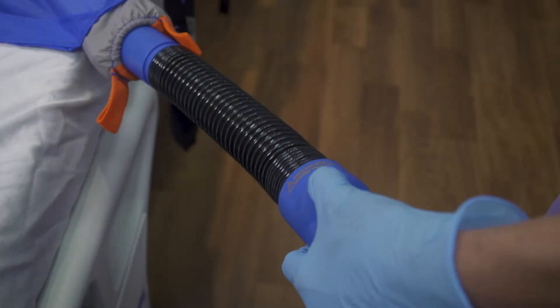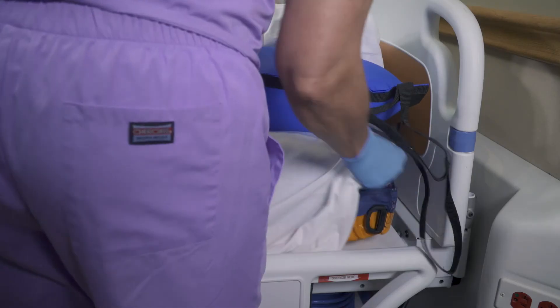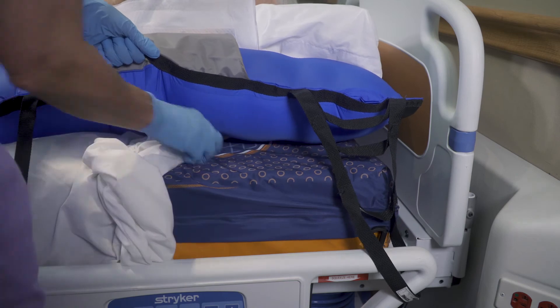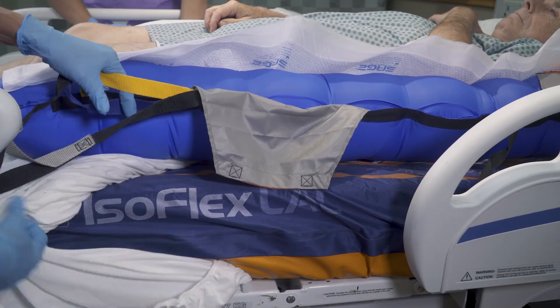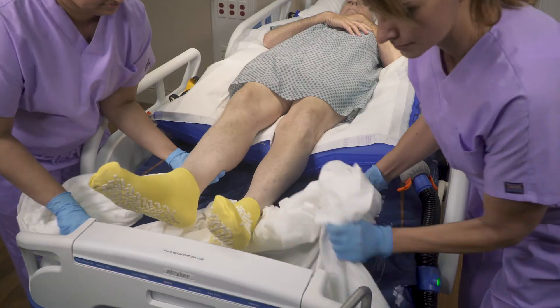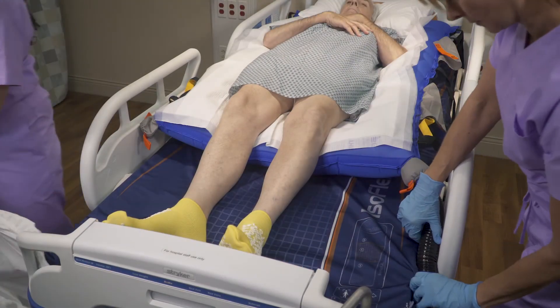To remove linens, turn on the air pump. Starting at the head of the bed, lift the corners of the linen and gently pull toward the foot of the bed while holding the glide sheet in place. Remove the linen and turn off the air pump.